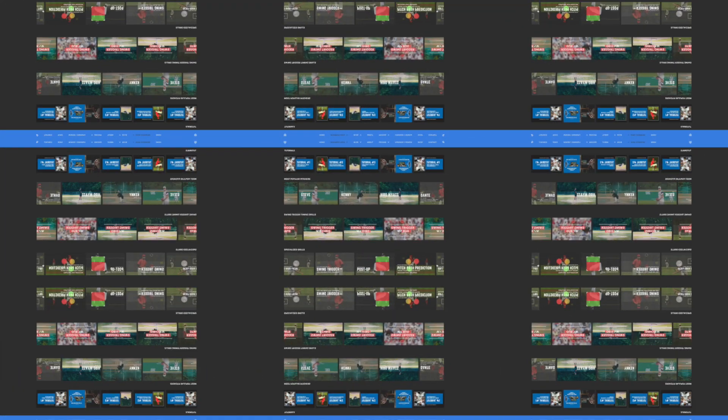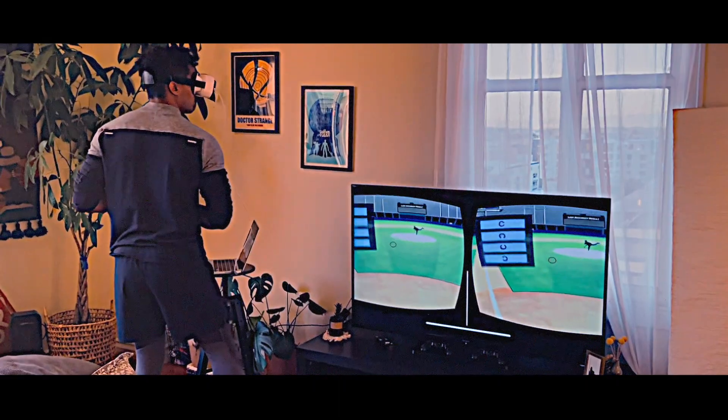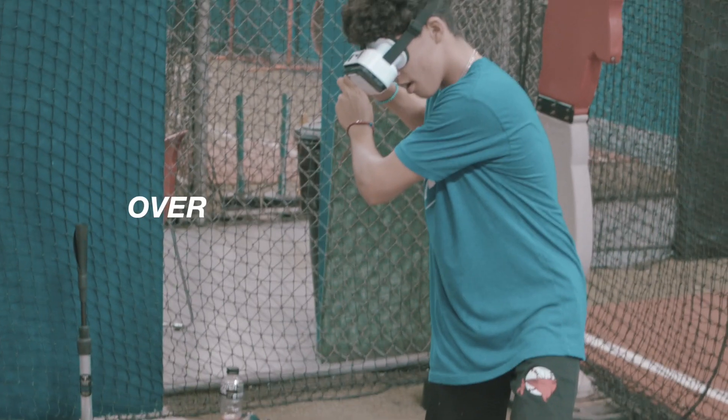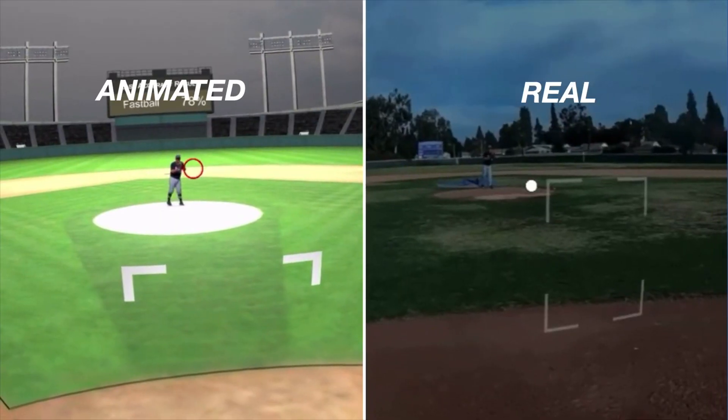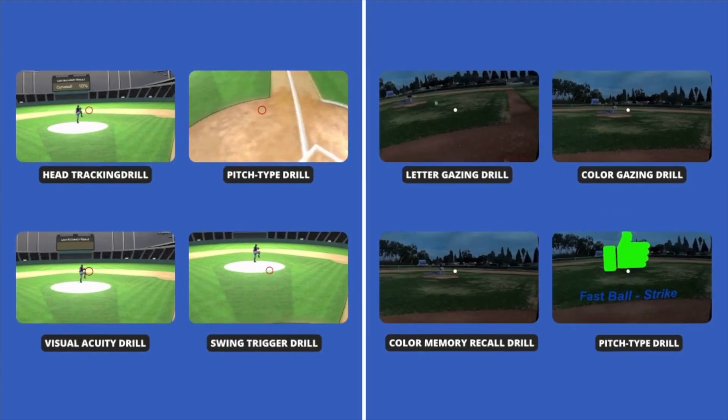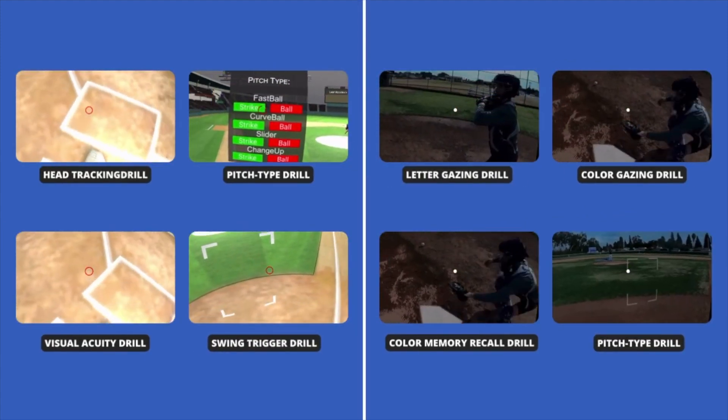Now you can take your bats at home and simulate plate appearances at game speeds in a controlled environment so that you can rehearse success over and over again. You can train in both animated environments as well as real environments with access to new drills updated each quarter.